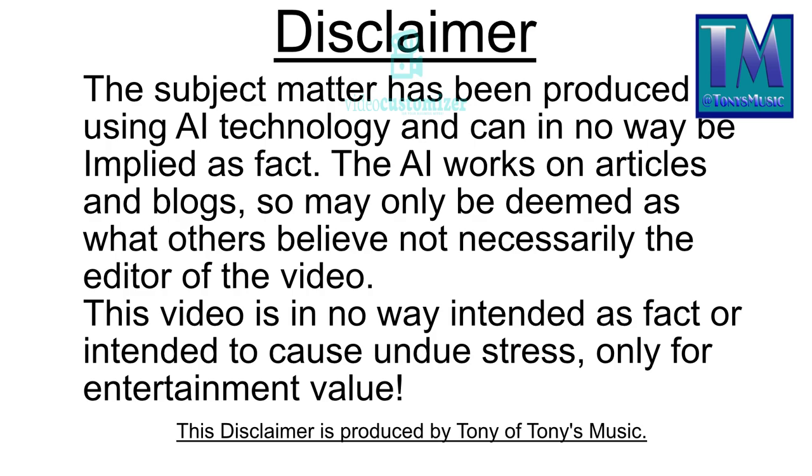Disclaimer. The subject matter has been produced using AI technology and can in no way be employed as fact. The AI works on articles and blogs, so it may only be deemed as what others believe, not necessarily the editor of this video. This video is in no way intended as fact or intended to cause undue stress, only for entertainment value. This disclaimer is produced by Tony of Tony's Music. Thank you.